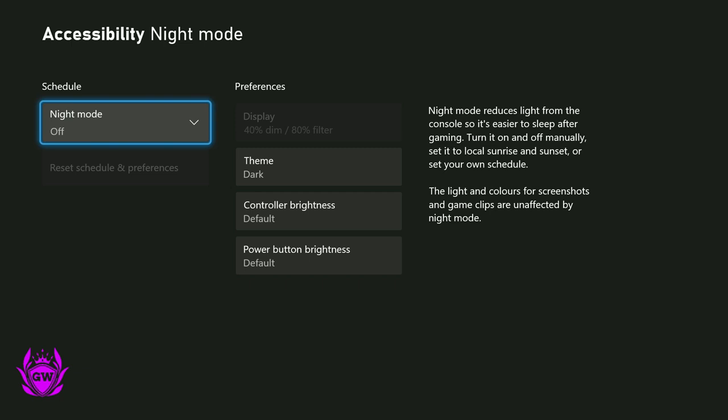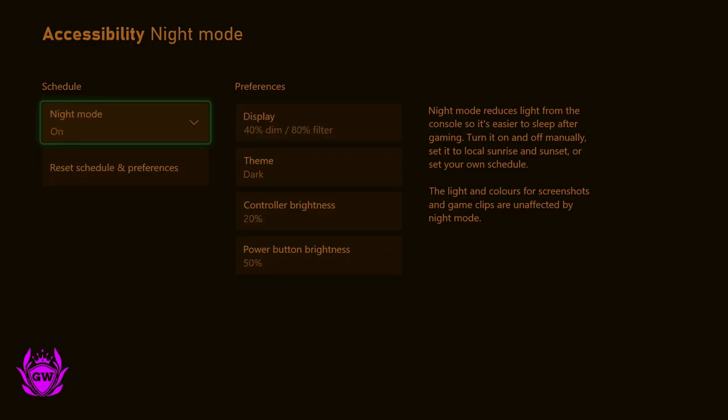Click on it and you can see it's off by default. You can then turn it on if you wish and you can see all the colours going crazy — it's taking all the bright white out of it.